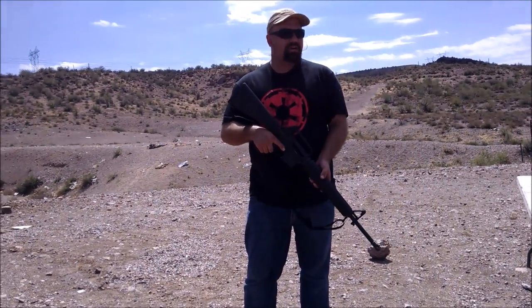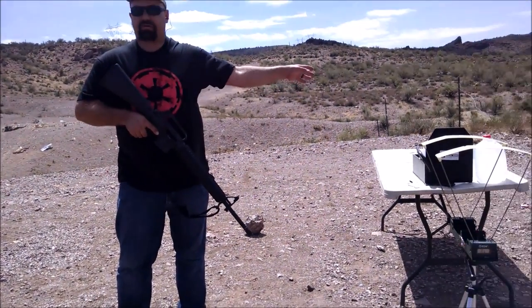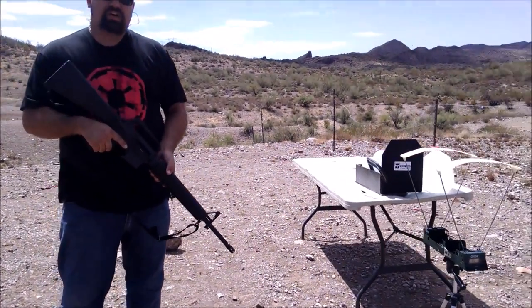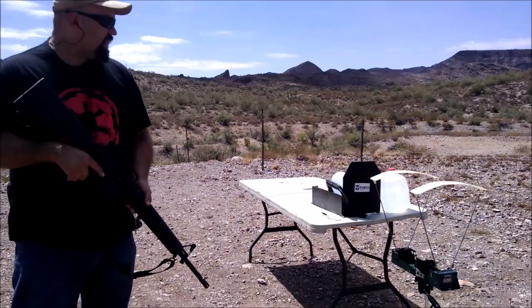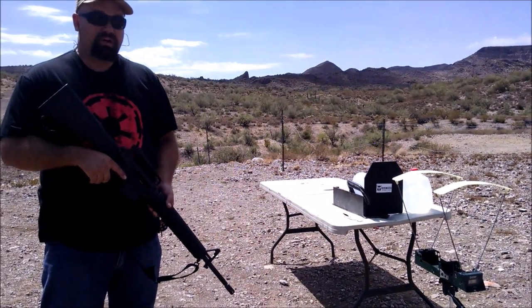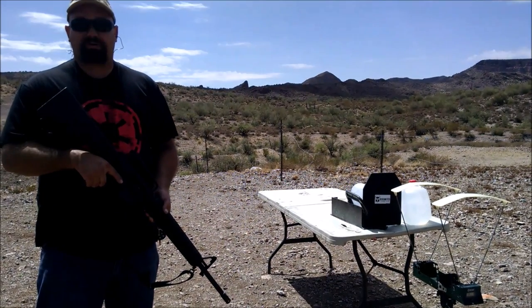Hi, this is Andrew with The Chopping Block. AR500Armor.com was kind enough to donate some armor for testing. They're real big on independent testing and social media. I appreciate that. So in return for their kindness, I'm going to try to poke some holes in it.